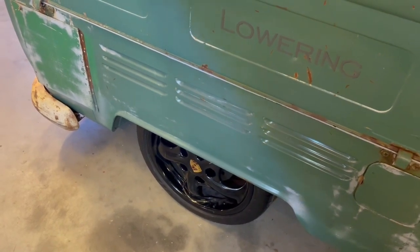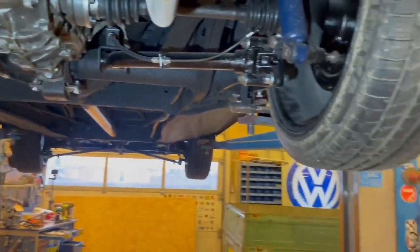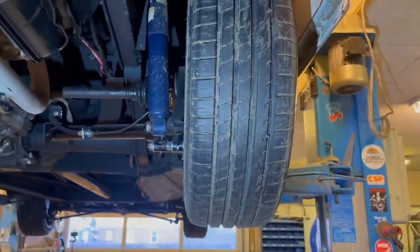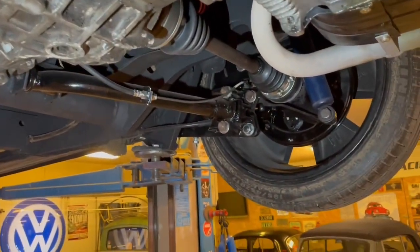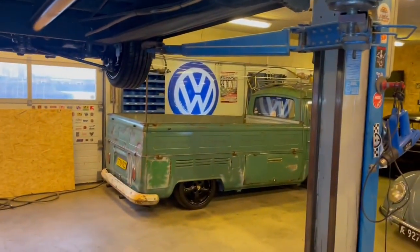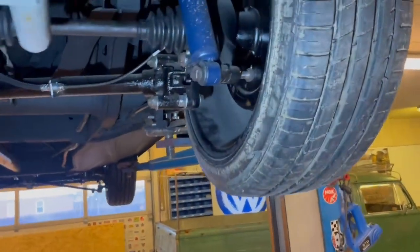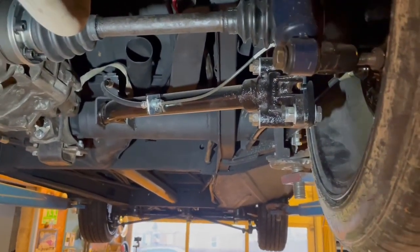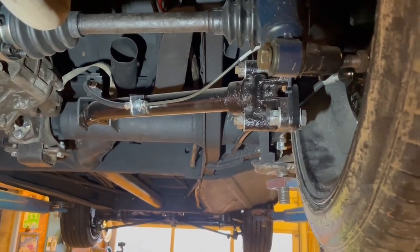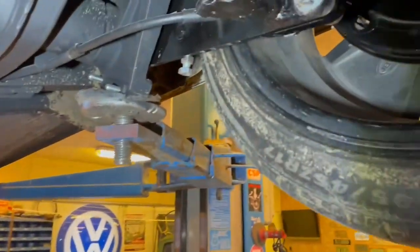Next up is the rear end, getting an early bay to drive nicely even with a lowering job like this. It's not super slammed, not like the single cab, but a good lowering job with good driving ability afterward. I have a couple of tricks for this and this is my normal setup — there are other ways to do this but I like to do it this way.